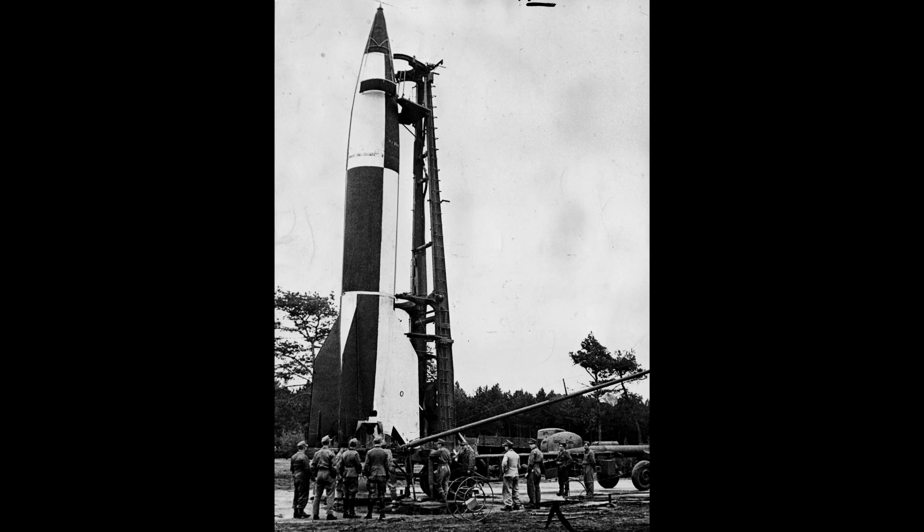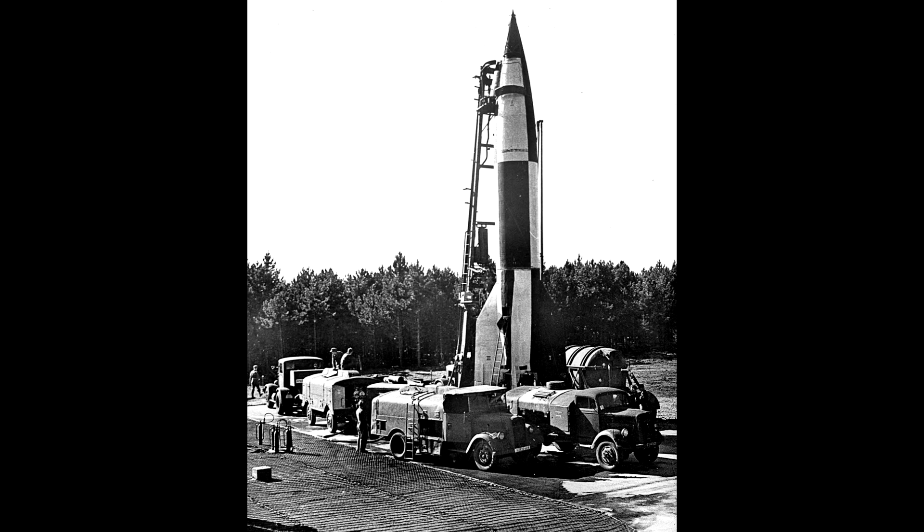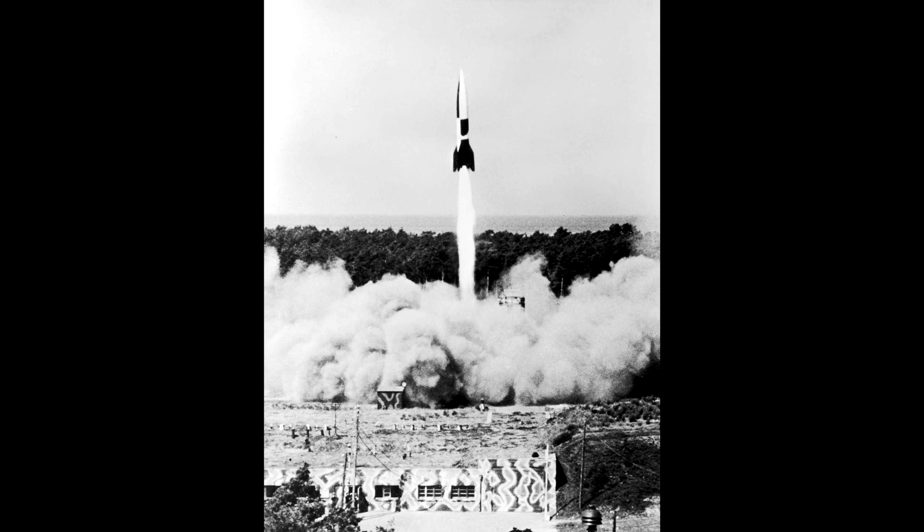Another idea — and I've seen examples of this online — is to cut the model in half and use the front half on the left side of the diorama like it's coming into frame, and the rear half on the right side like it's going out of frame. This gives the impression of two V2s even though we're only seeing half of each, and it's actually the same model. Of course all of these ideas could include just the V2, or it could be on the trailer, with or without the Hanomag gun tractor.